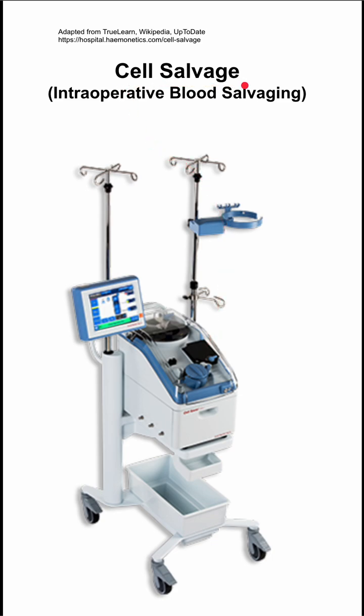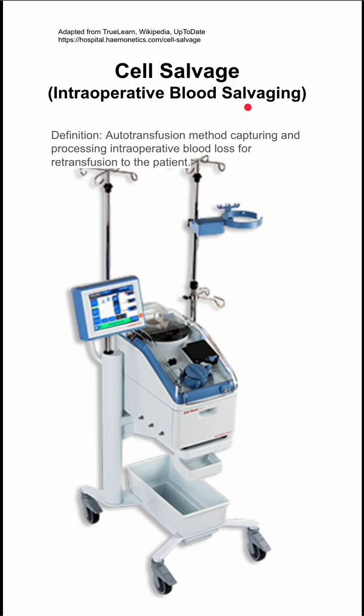Here are some notes on cell salvage, or intraoperative blood salvaging. This is an autotransfusion method that captures and processes intraoperative blood loss for re-transfusion into the patient.